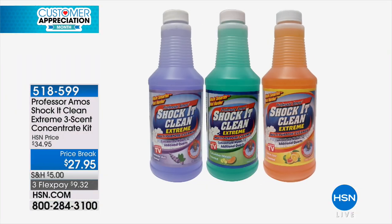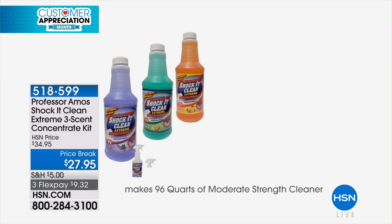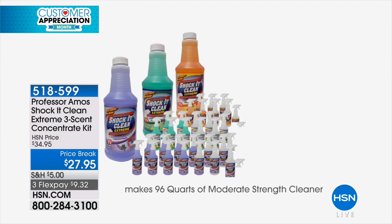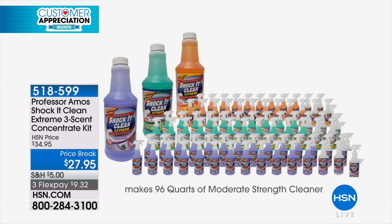So this purchase is going to make not three bottles — 96 bottles. These are concentrated bottles. That makes it about 20-some cents a bottle. At a moderate use, 29 cents a bottle. Do the math.